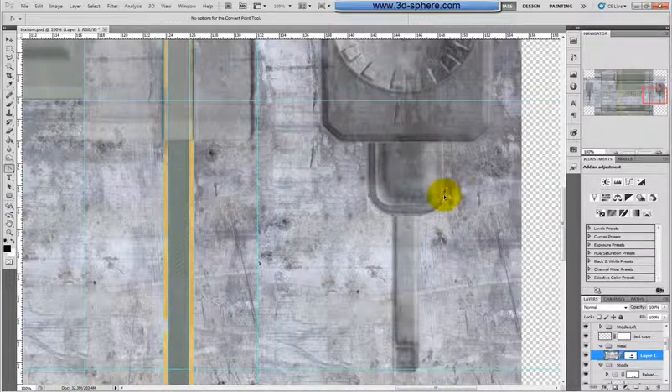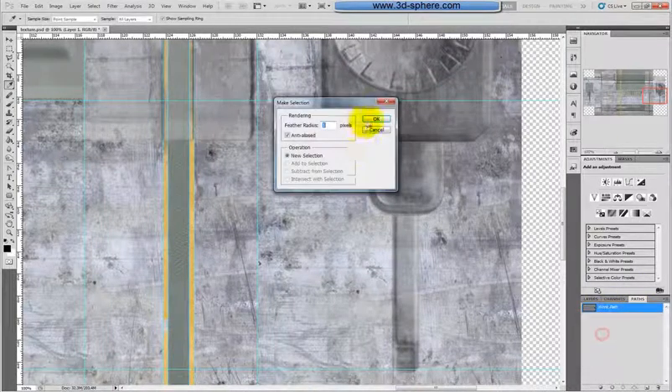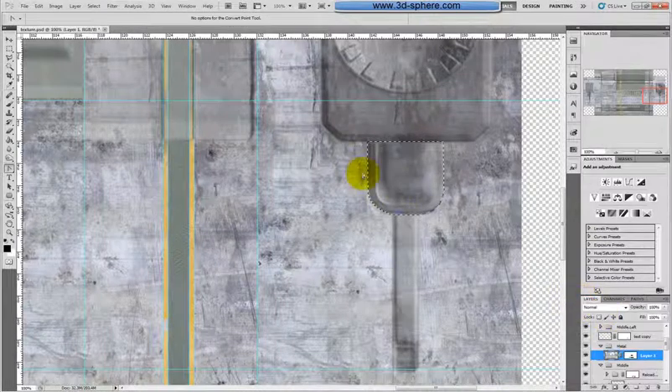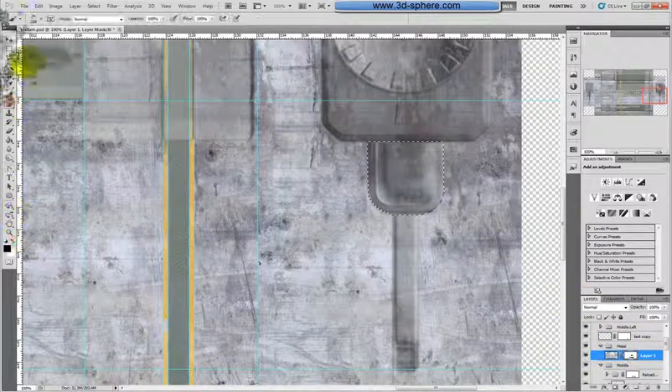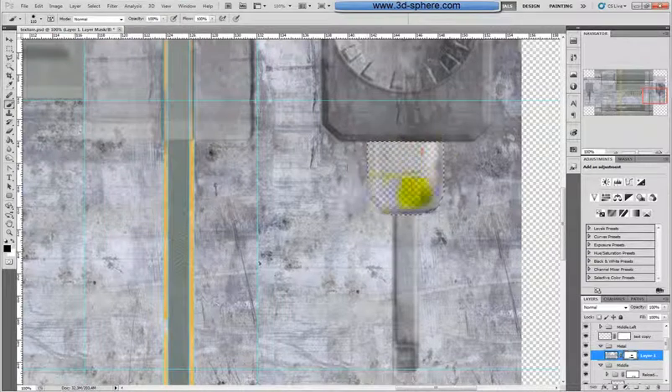Yeah, absolutely here. Now hold Shift. Make this 100% to really see everything. So it should end here somewhere. So we will keep it there. Make you some guides applying to make it easier to follow. Let's go down with this, and this should end here. So I hope I am right. Okay. Now first of all we will drag the texture somewhere here, just here.